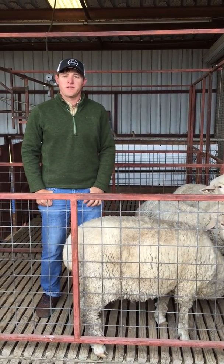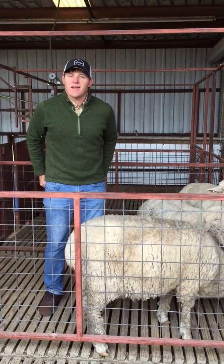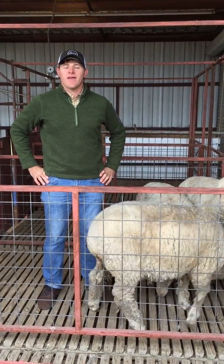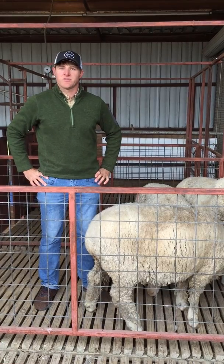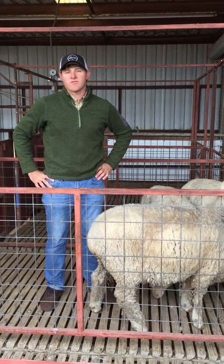Hi, my name is Reed Redden. I'm a sheep and goat specialist for Texas A&M AgriLife Extension. We're here on Friday to do another Facebook Live video, and today we're going to talk about body condition scoring sheep. We have some sheep in here, but this works for goats as well.